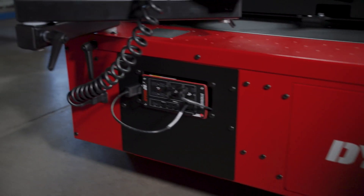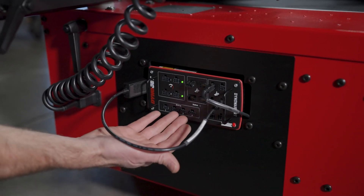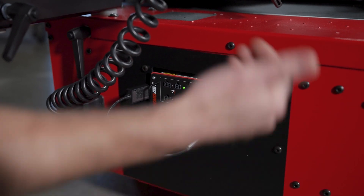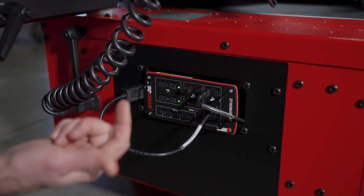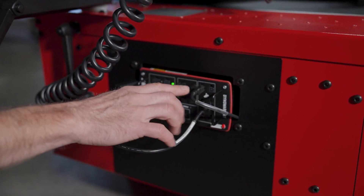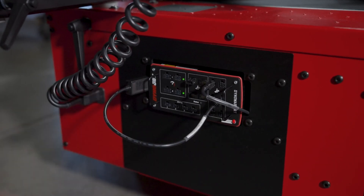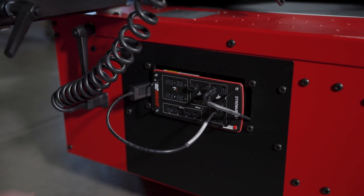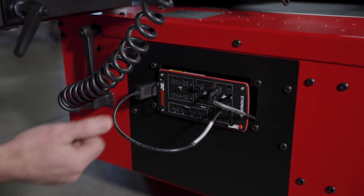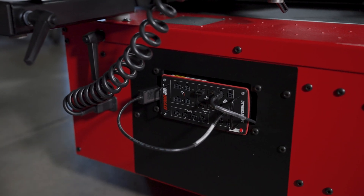A little further forward is our main box, where all those cables relay data to the DynoWare RT main box. On the back side is our ethernet connection and speed pickup. On the front, we have our pendant and atmospheric stick connected to the front ports of the box. Ensure all these cables don't get pinched or jostled and maintain a firm connection throughout the lifespan and operation of the dyno.